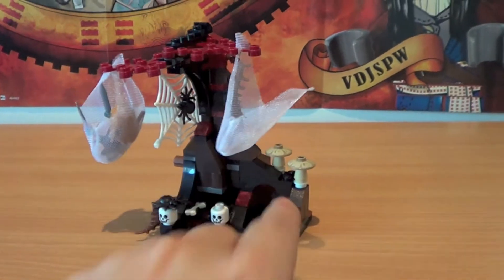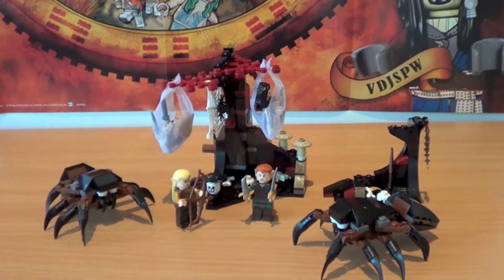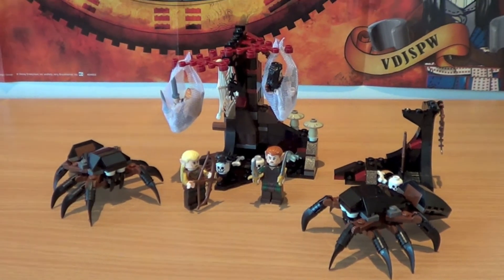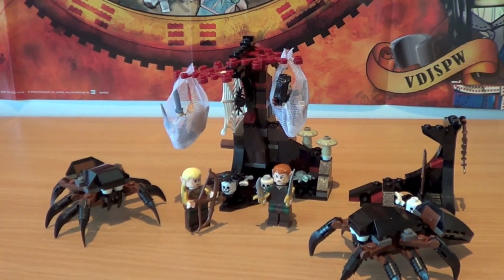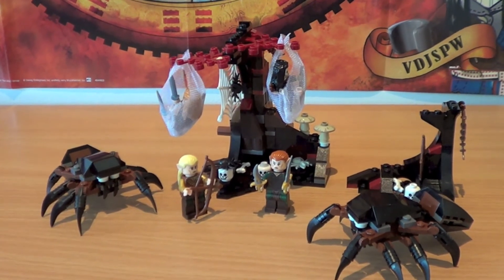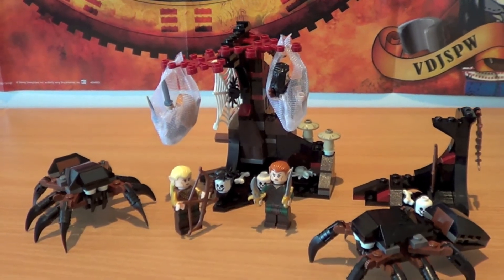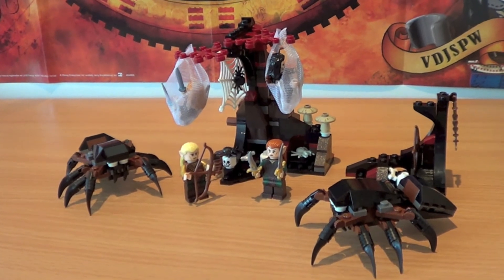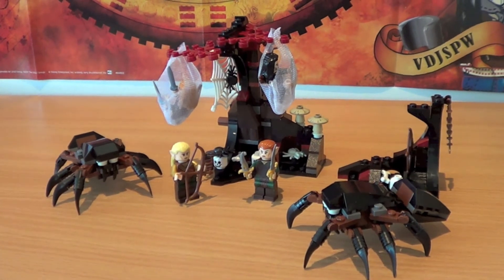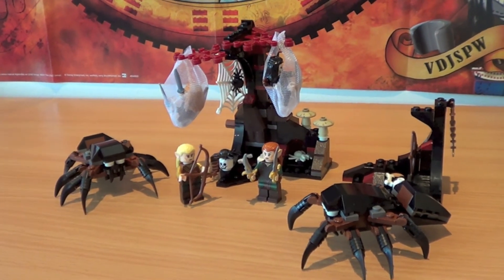As a final rating, I would give this set a seven out of ten. Negative aspects: it's quite simple, and especially the small tree is nothing particularly special. On the other hand, you have four minifigs — two beautiful dwarves and two beautiful elves — two spiders, glowing pieces, web parts in which you can play imprisoning the dwarves, and the combination of red and black that gives this set a good general impression. Also remember that this set has the cheapest price-per-piece ratio of the overall series. So I repeat, a seven out of ten.